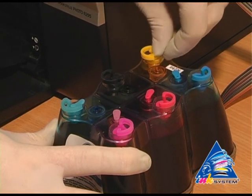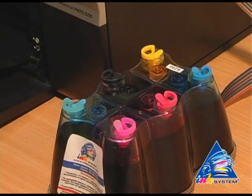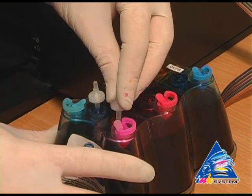Take off the small caps from the SIS. In their place, insert the air filters — not using force, just placing them into the holes.